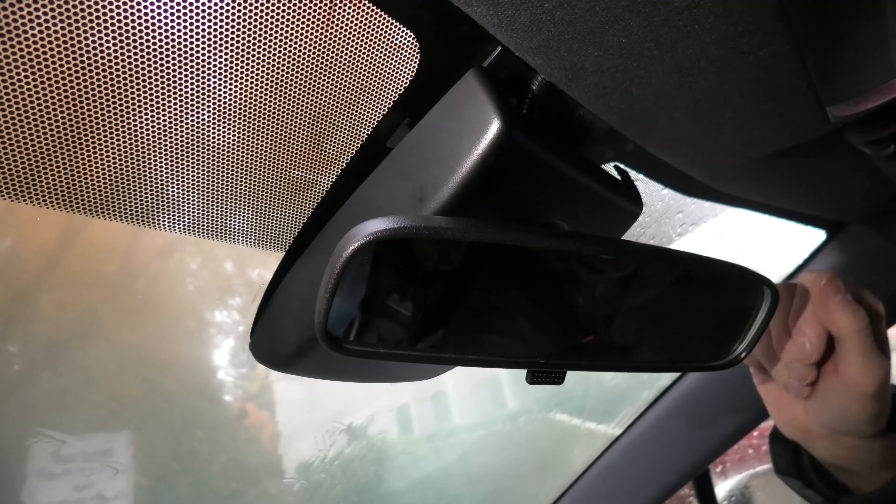First you have to push the whole thing down, and then you will be able to remove the middle section of the cover. We will show you one more time how to remove this middle section of the cover.